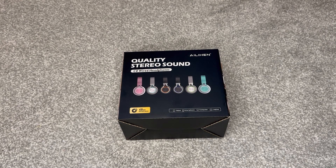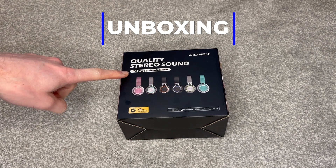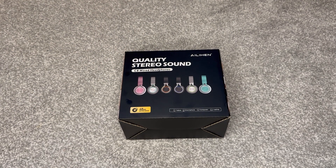Hello, Dan here with a quick unboxing of my new wired headphones. This is the C8 Wired Headphones by the Allian brand and I'm really excited to have a look, so let's check what's in the box.